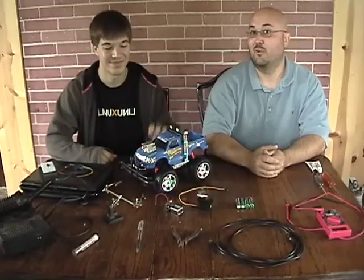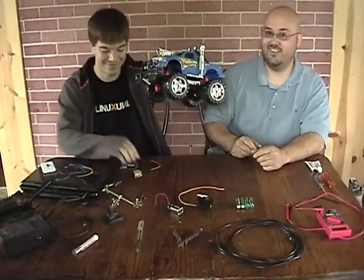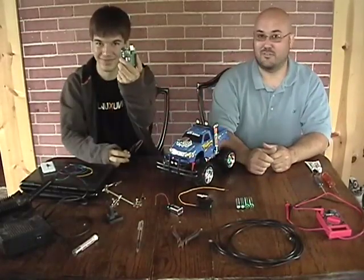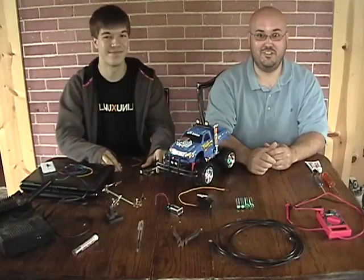On this episode of the Tech Junkies, we're going to take this monster truck, fit it with this GPS module, control it with this microcontroller, and have ourselves an autonomous GPS vehicle.